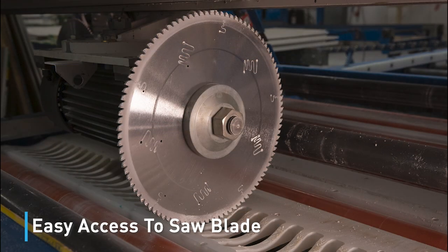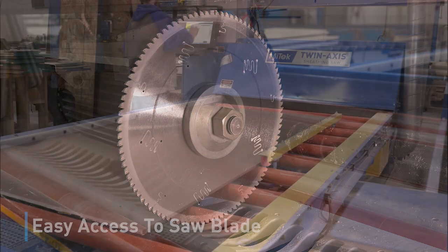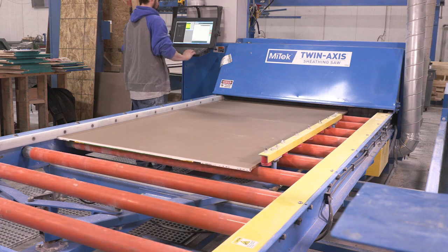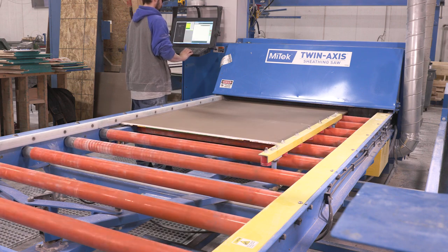The saw blade is easily accessed for fast blade changes. The Mitec twin-axis sheathing saw — the perfect sheathing saw for your wall panel operation.